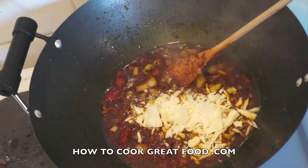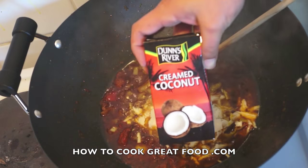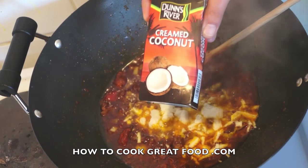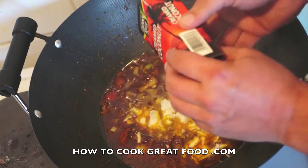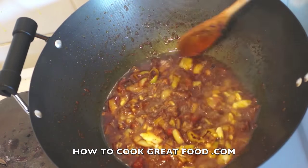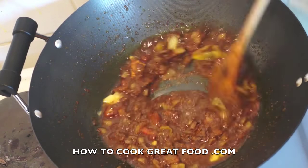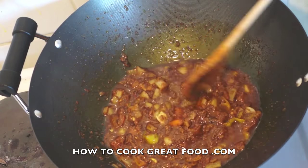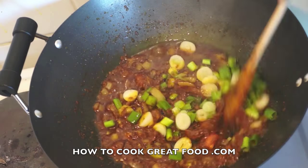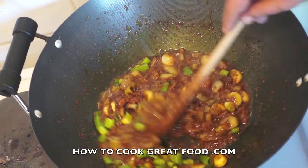I'm going to add some creamed coconut — just a little bit, not too much. This is a block of coconut cream, it's hard like a butter block. If you can't get this you can use some coconut milk, just a little splash. Then I'm going to add some green onions — scallions or spring onions, depending on where you come from in the world.